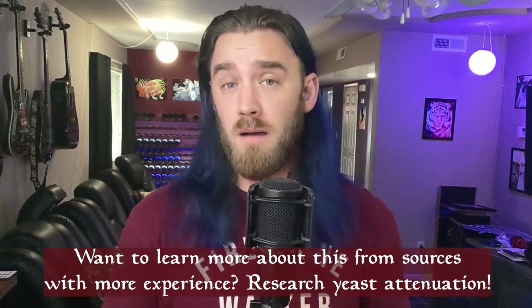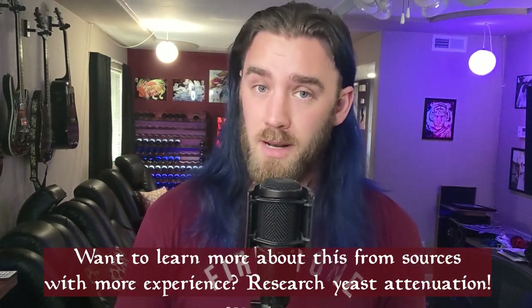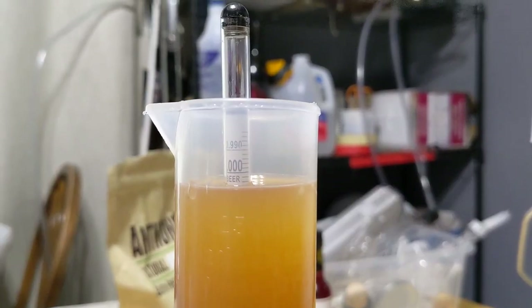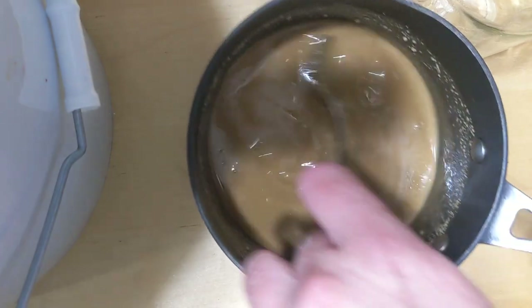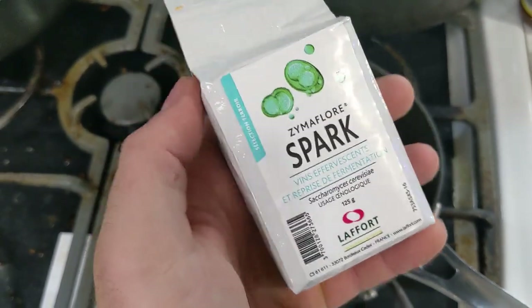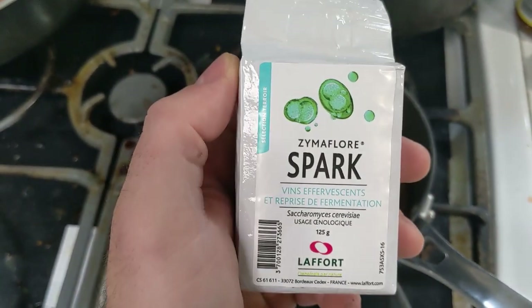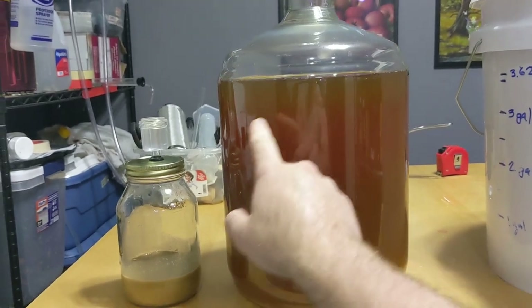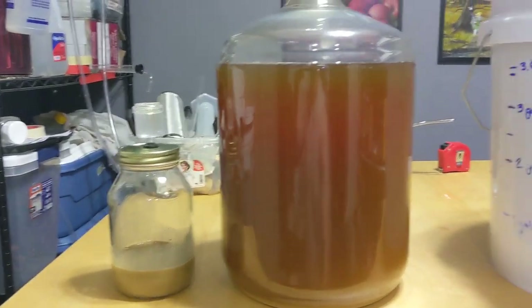You expect a lower ABV mead or wine to go bone dry — 1.000 or even lower, like 0.998 — but apparently this doesn't usually happen with beer and braggots. Some of the malt sugars are not fermentable and your brew typically won't finish at a bone dry gravity. Because I didn't know this, I thought my brew had stalled. I even went so far as to work up a new starter using Sparko yeast from the fort, which is advertised as being specifically really good at restarting stuck fermentations.